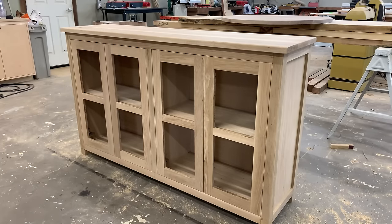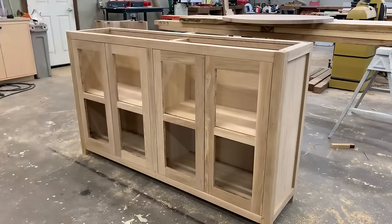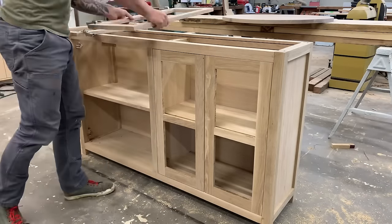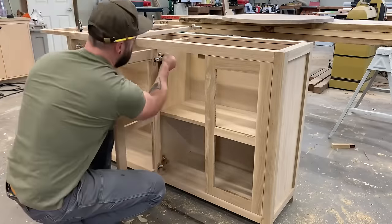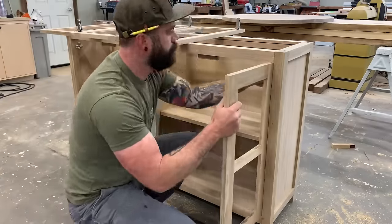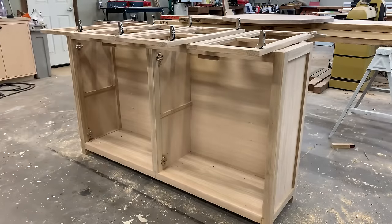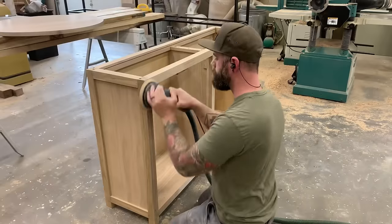Now that the cabinet is completely assembled it is time to disassemble it — weird, but that's kind of what you do when building cabinets. You get everything together, make sure it fits right, and then rip it all apart to finish it.